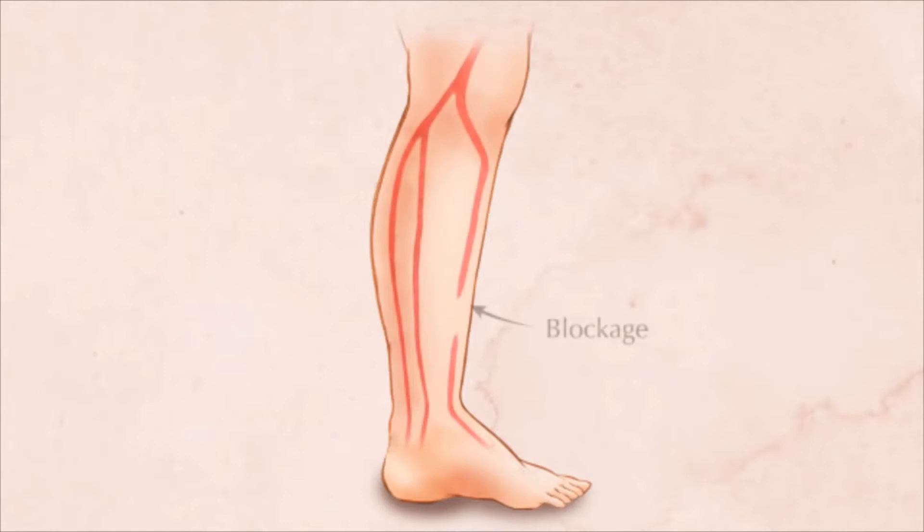Critical limb ischemia, a severe form of PAD, may lead to foot ulcers and leg pain, even at rest. A minimally invasive procedure to treat critical limb ischemia may be available from your interventional radiology doctor.